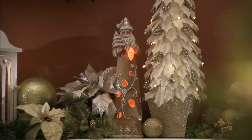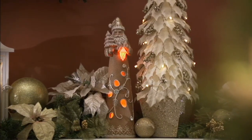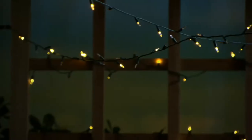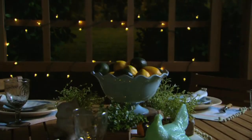Brand new today, very very popular already. Over 3,800 spoken for. Wonderful to see you today. Happy holidays.